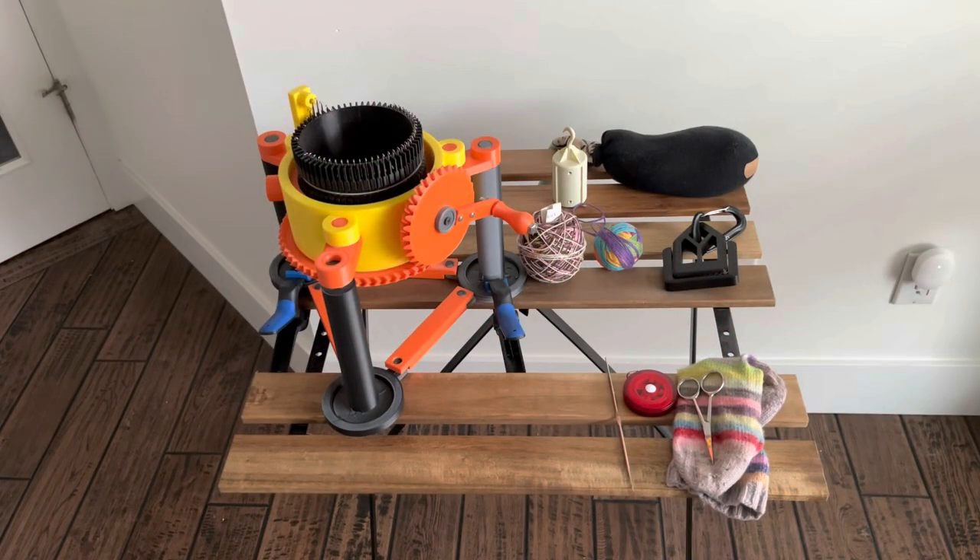Hello and welcome to Jolene Knits a Lot. This video is to demonstrate how I use my circular sock machine that I printed on a 3D printer to knit simple sock tubes.